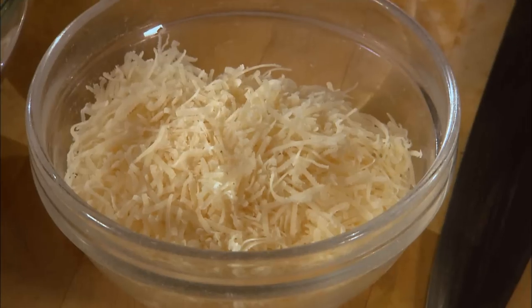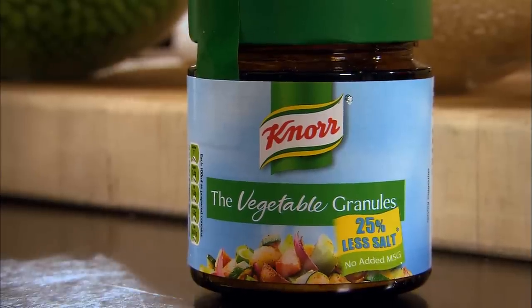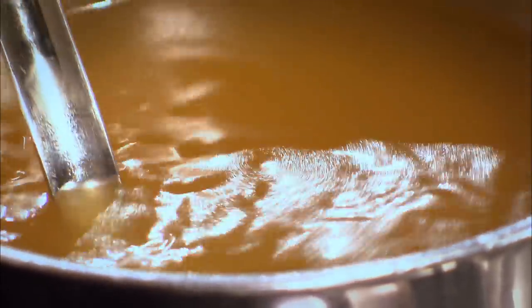Shallots, rice, parmesan, bit of parsley, fresh peas, no vegetable granules, reduced salt — just dissolve in water. Delicious.